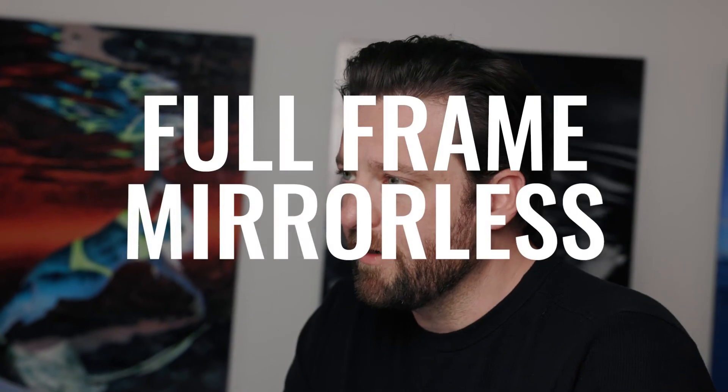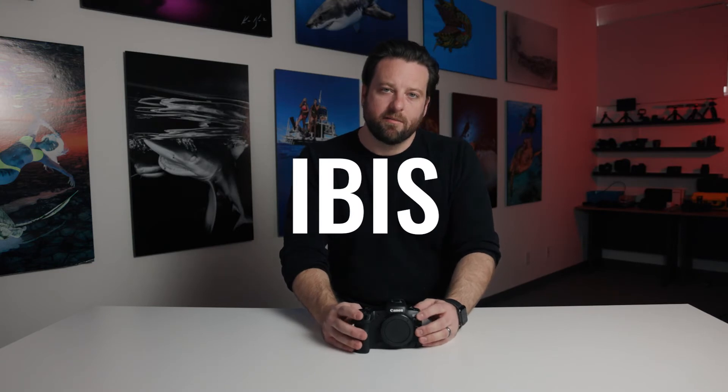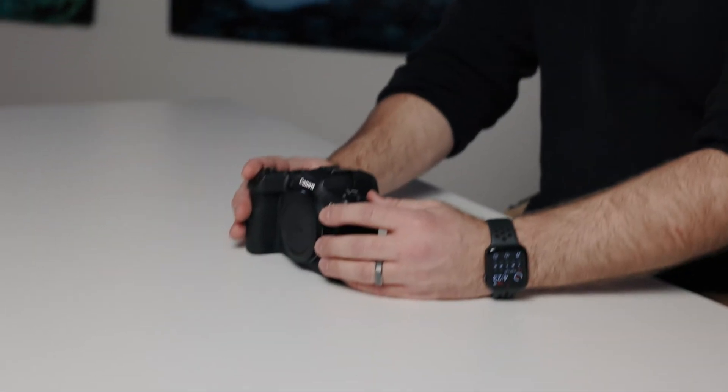So to start with, why do I like this camera so much? Well, as I said, it's a full-frame mirrorless. It has in-body image stabilization, so it's extremely great for handheld work — butter-smooth video.